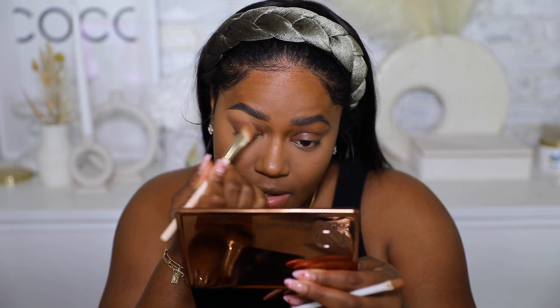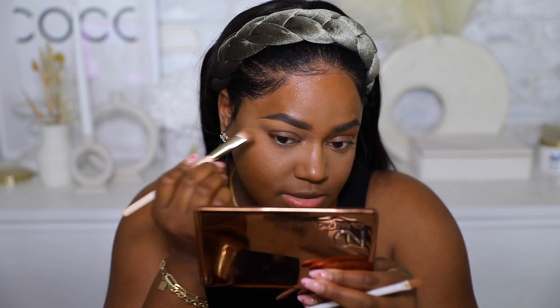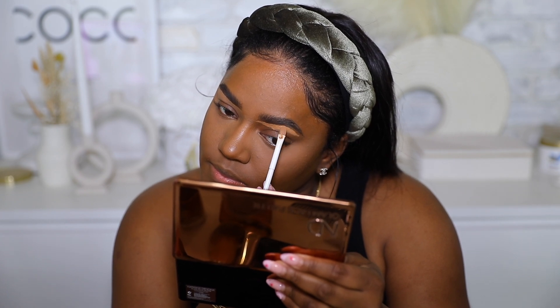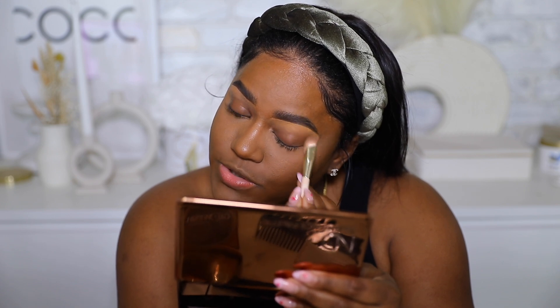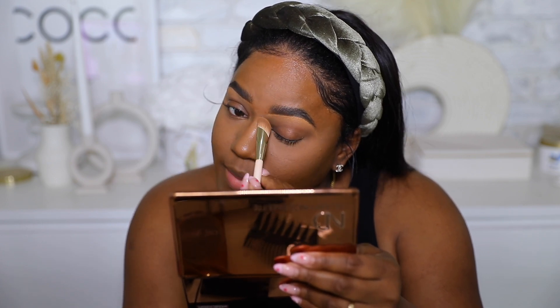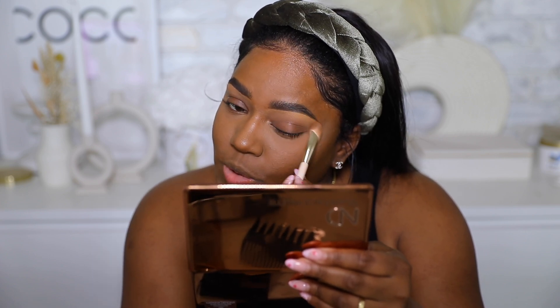I'm taking a brush — this one is actually from Wet and Wild — to blend in the concealer. For this look you can skip any part you want or add in anything you want. The overall goal is to look like you're not really doing much. I'd say it's one notch up from no-makeup makeup — it's definitely makeup, but it's very effortless and natural.